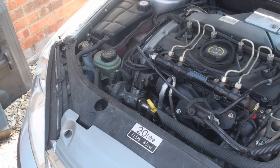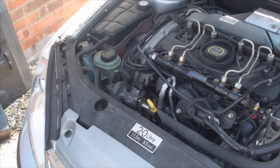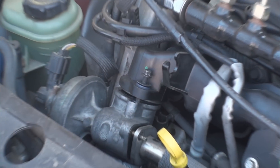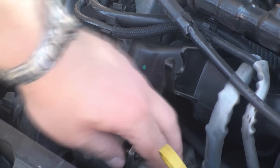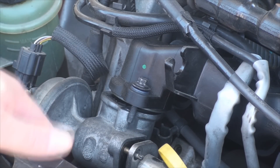In order to remove the valve, which I've already done partially, you'll have to undo 4 bolts — two on the top and two on the side — and you'll also have to loosen up the jubilee clip at the bottom.